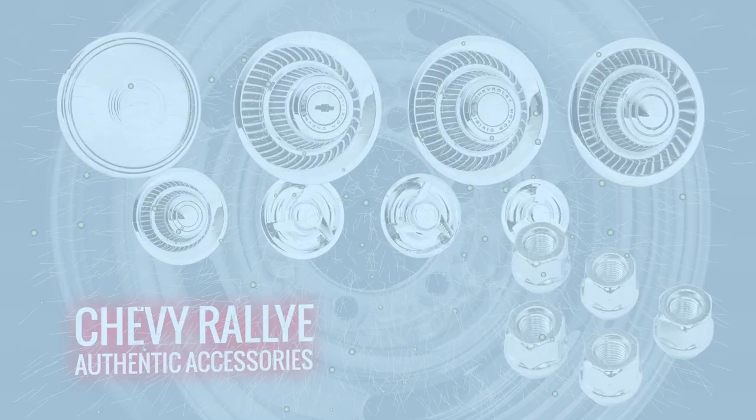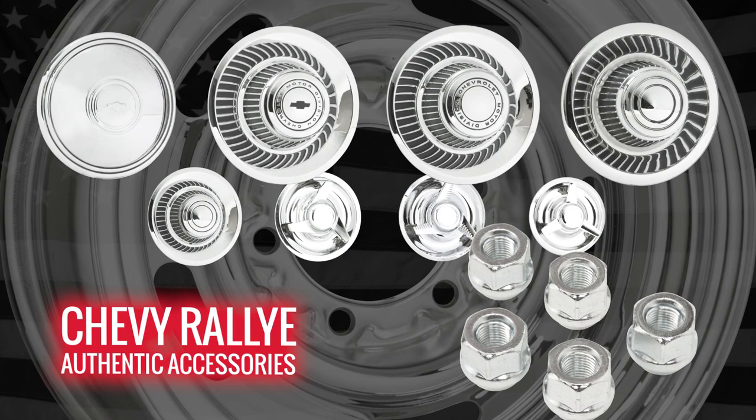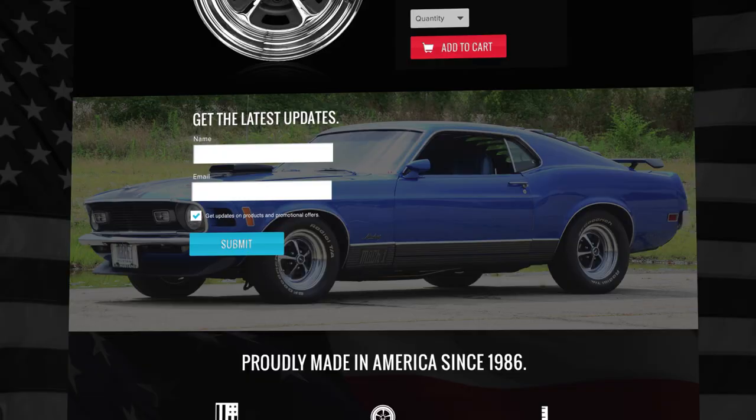Custom fitments for classic trucks, street rods, and other vehicles are available. Wheel Vintiqs offers a wide variety of center caps and trim rings for restored muscle cars and custom applications. Don't settle for a cheap imported wheel — all Chevy Rally wheels from Wheel Vintiqs are proudly made in the USA. Find out more at www.WheelVintiqs.com.